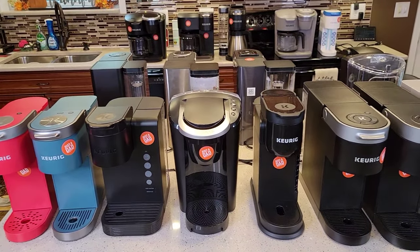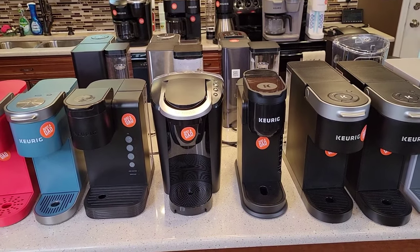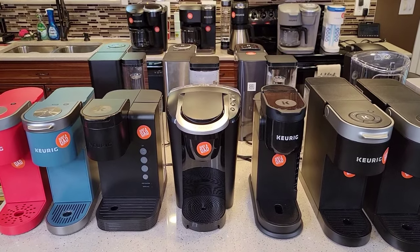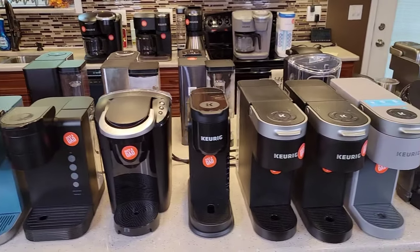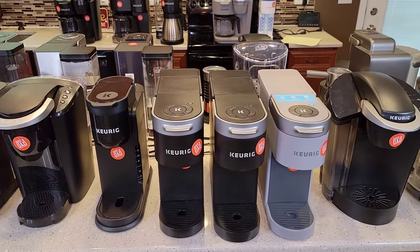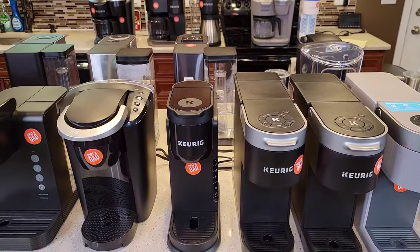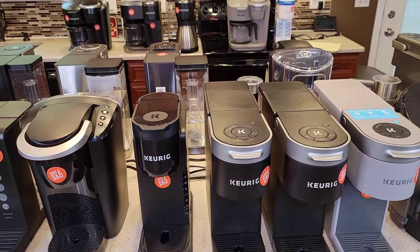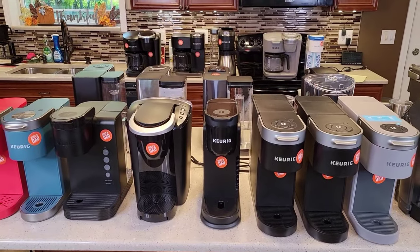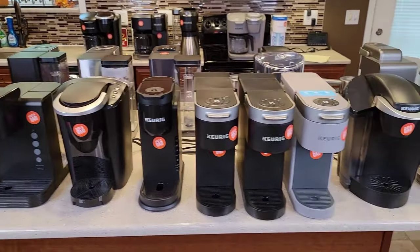Thanks again everybody for your support. I am an Amazon affiliate — if you see a link for an Amazon product, it doesn't cost you any more, but I do get a little money when people click on it, which helps defer some of the costs. I buy all these products — about a third brand new, another third picked up on Facebook Marketplace, and some found at yard sales or Goodwill. They can clean up pretty good. Leave comments down below if there's a certain video you want to see.